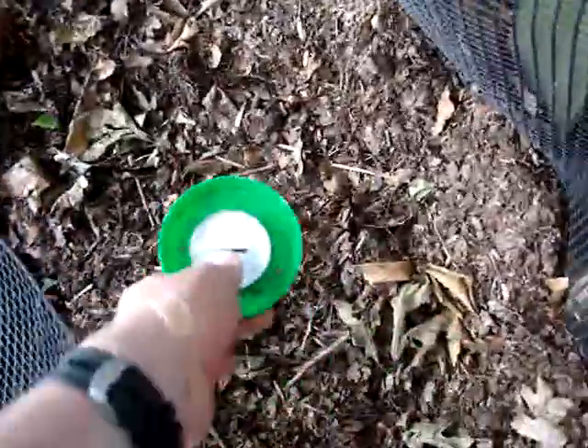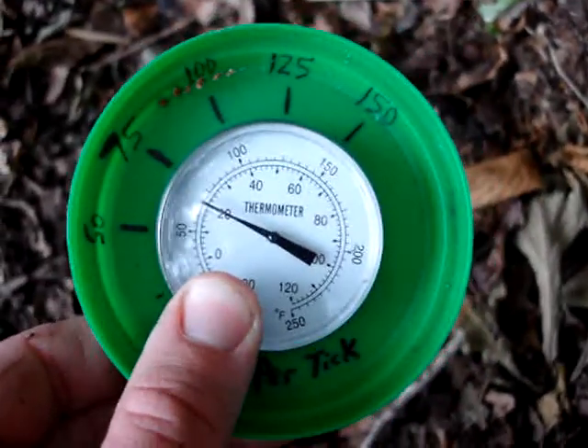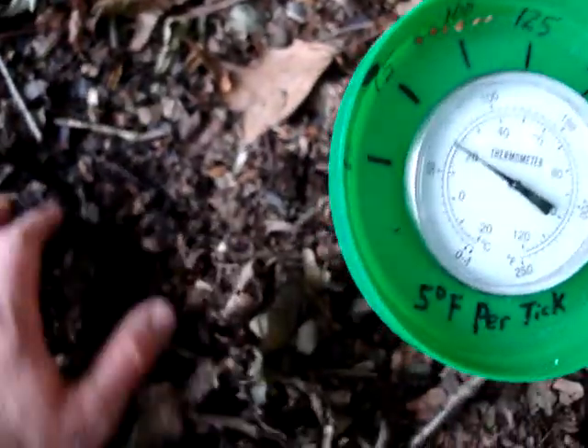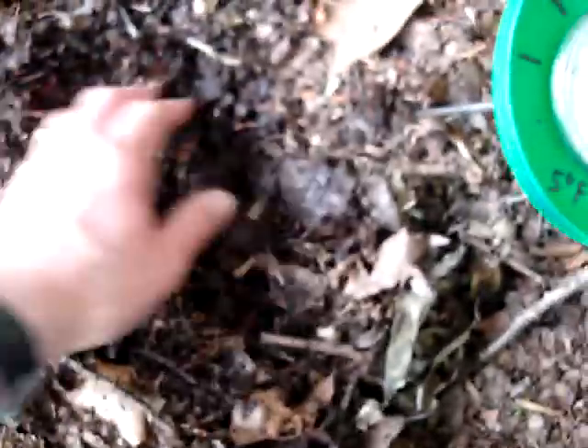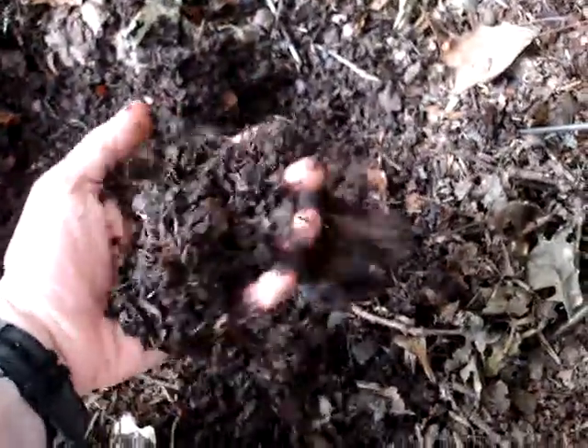Way over here is last year's compost — actually from about a year and a half ago — that was relatively finished last year. Sticking the thermometer in here, we're coming out at just about 75 degrees, essentially air temperature. So this compost is essentially finished, relatively earthy, and I'll be able to use it around the garden. That's just a demonstration of the compost thermometer.